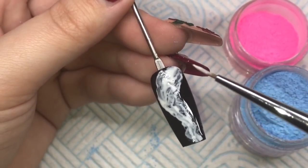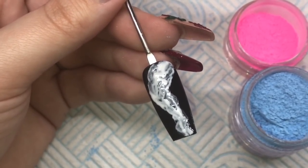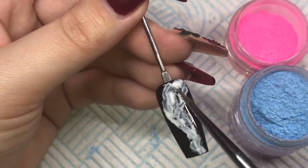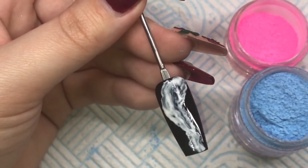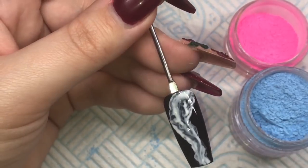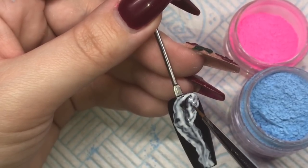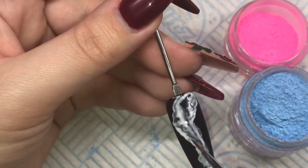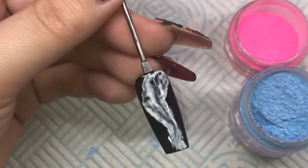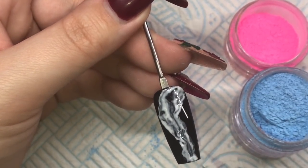I'm cleaning the excess off my brush with a bit of gel cleanse on a lint-free wipe, then going in with the cleanse on the brush - it's quite moist - and taking away some of the excess white. The technique you want to use is to leave some denser white parts and some more see-through parts, because when the pigment goes on top you want that misty look. If you leave it all as a block of white, you won't get that smoky look.